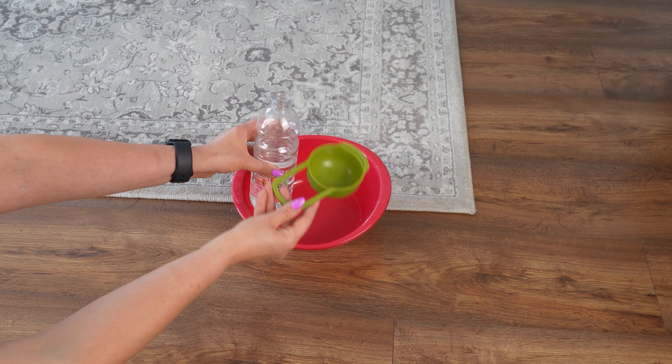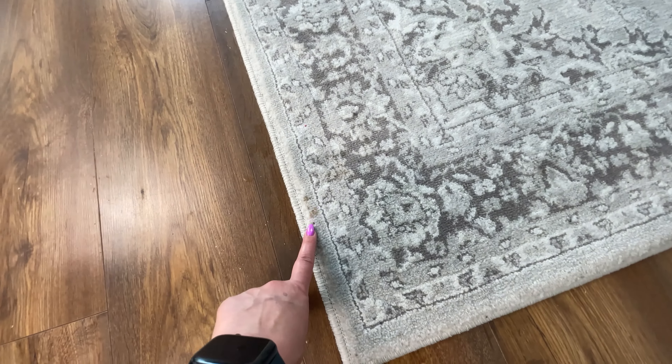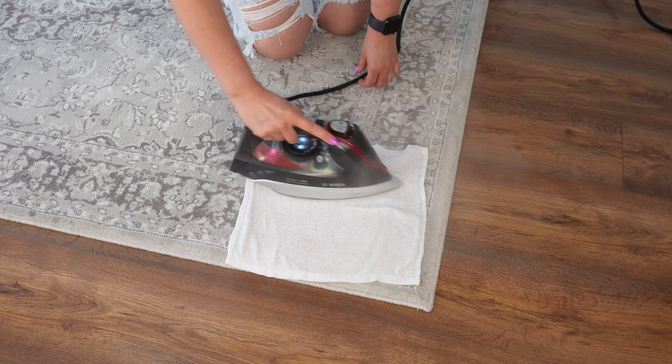Lay it on the carpet and iron it. Mysterious stains of unknown origin will disappear. Cream-colored carpets with light patterns get dirty very easily. Stains appear on them from who knows where. I was already frustrated with these stubborn stains until I discovered this clever little trick that worked like magic.